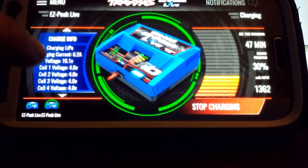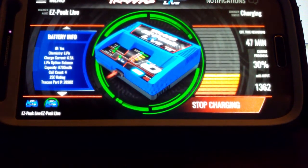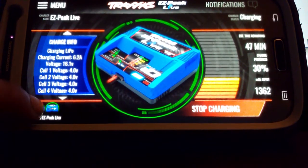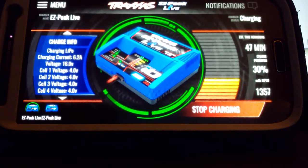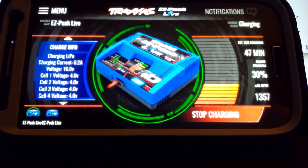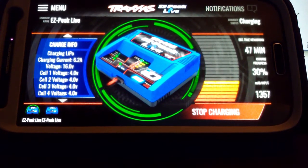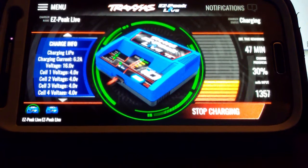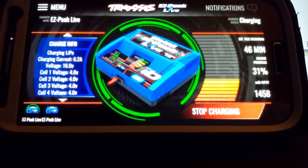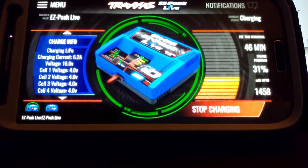This one's already at 16.1V, this one's at 16.1V, this one's at 16V. I do notice that one battery always finishes about two minutes before the other battery. Some people were saying the charger is a dummy charger because it doesn't have gauges and displays on it.